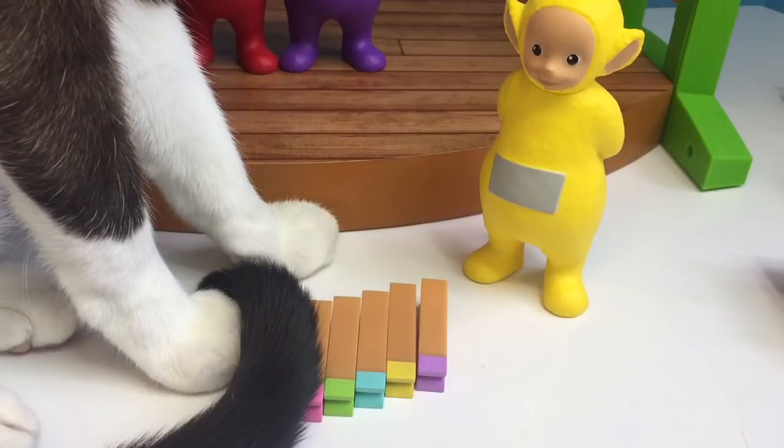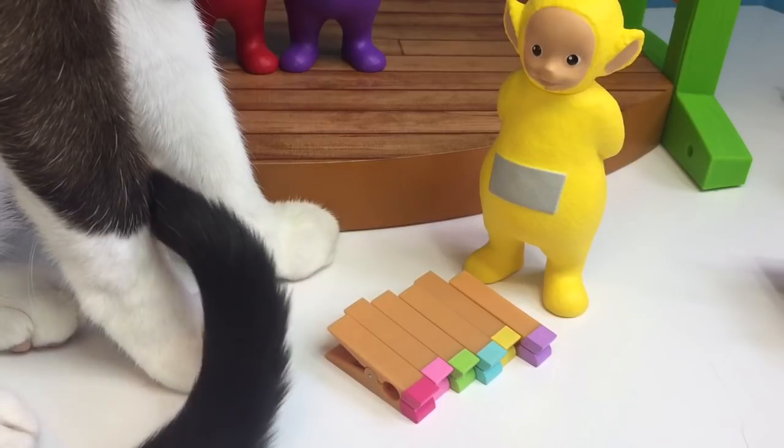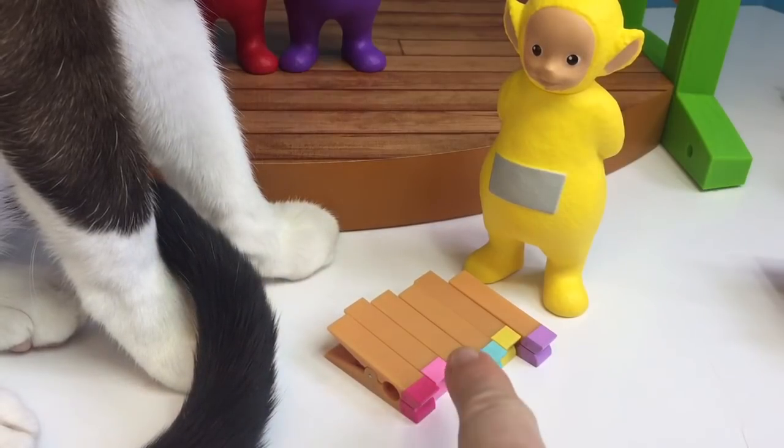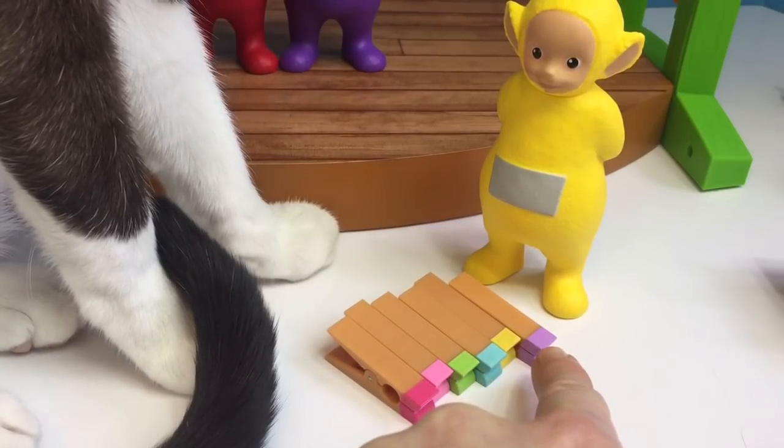Lala is going to hang up the curtains with the clothespins. How many clothespins do we have to use, Lala? One, two, three, four, five, six.